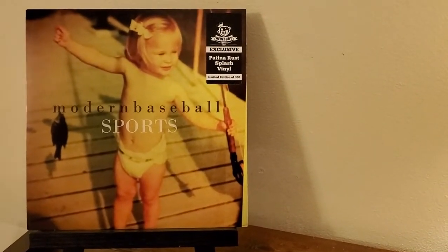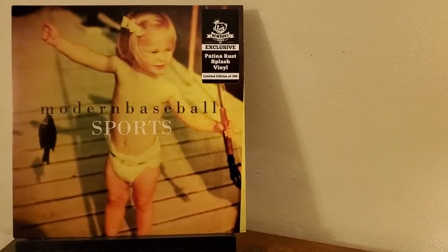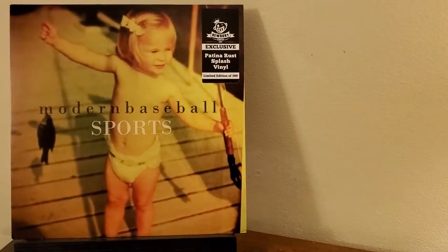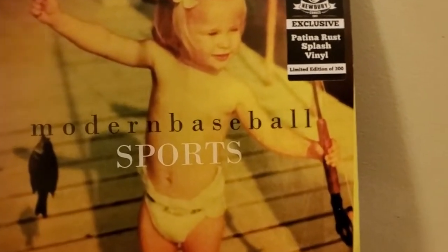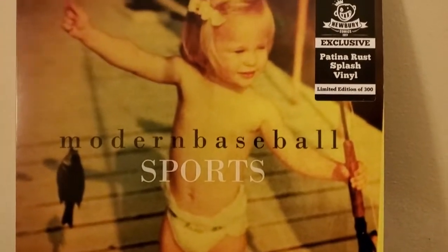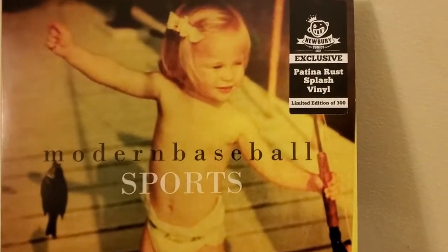Hey everybody, this is Clayton, back with another 3 Minute Vinyl Review, and I want to apologize because I know I have not uploaded anything recently. But I am going to get back into it with the debut album by Modern Baseball called Sports. And as far as fishing goes, I could consider that a sport.